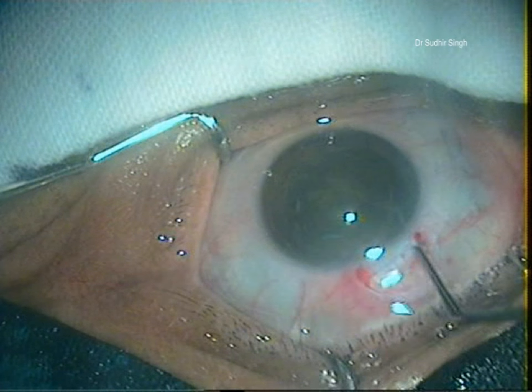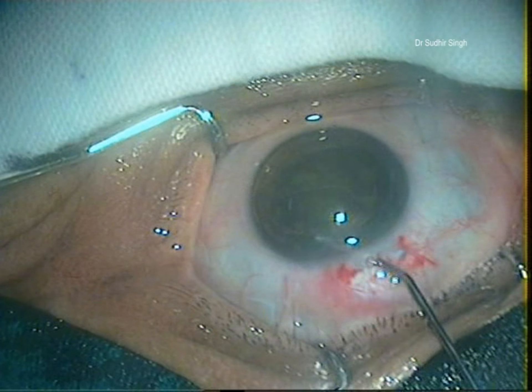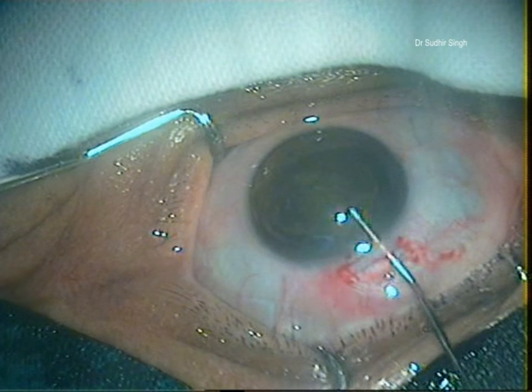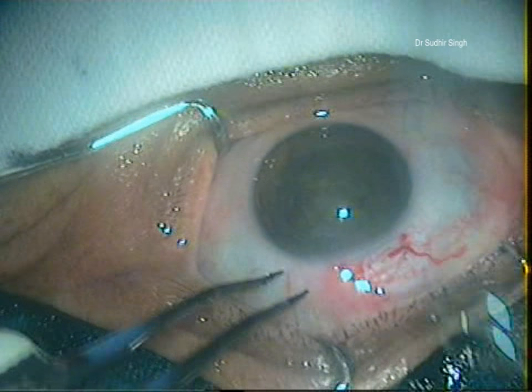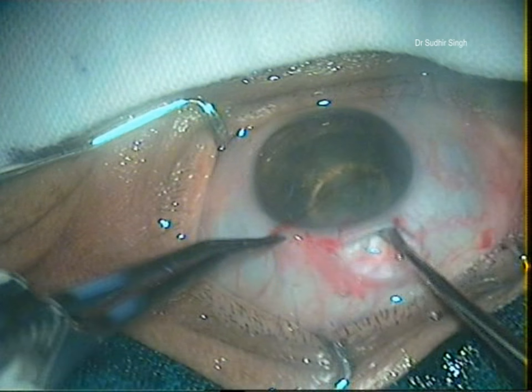The globe is stabilized with two forceps and a vectus is introduced through the tunnel and positioned between the iris and the nucleus. The nucleus is engaged in the lens loop and slowly withdrawn from the anterior chamber while the posterior lip of the tunnel is depressed.